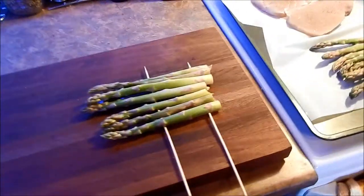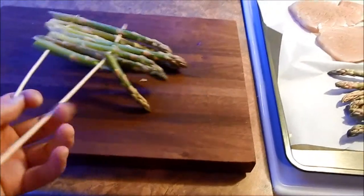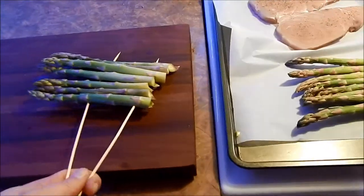I put some bamboo skewers in the asparagus so it's really easy to flip them on the grill, like this. Maybe some fell apart.